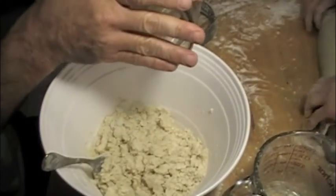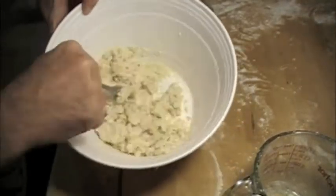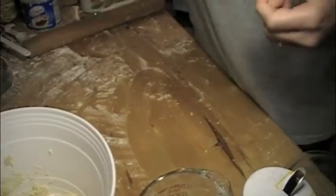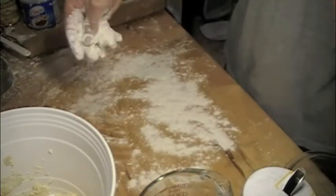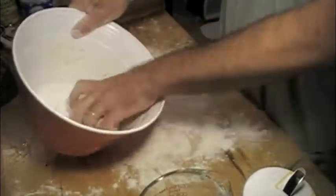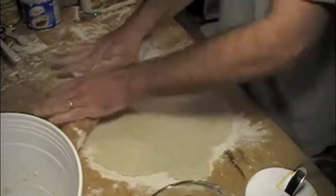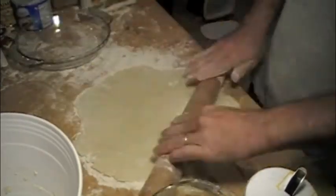Add a little more water — about a cup of ice water total.